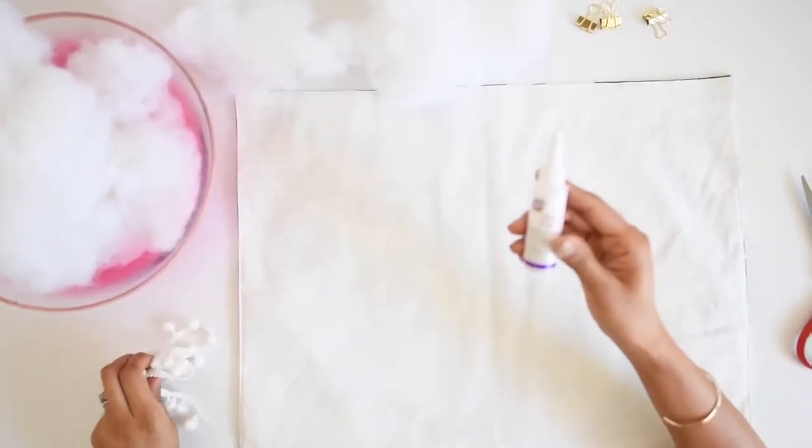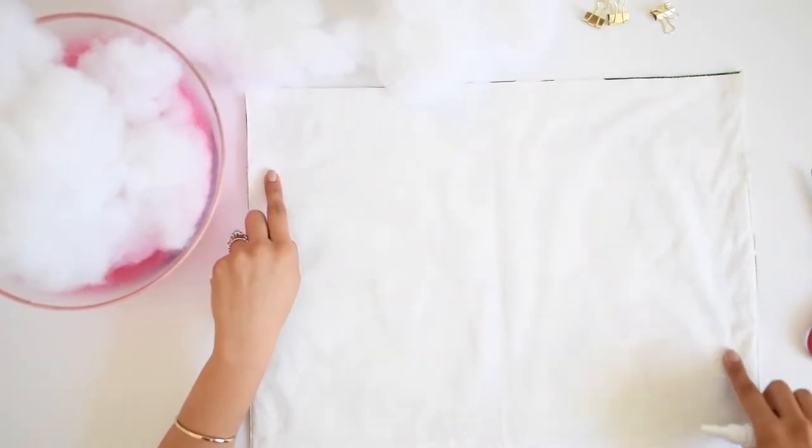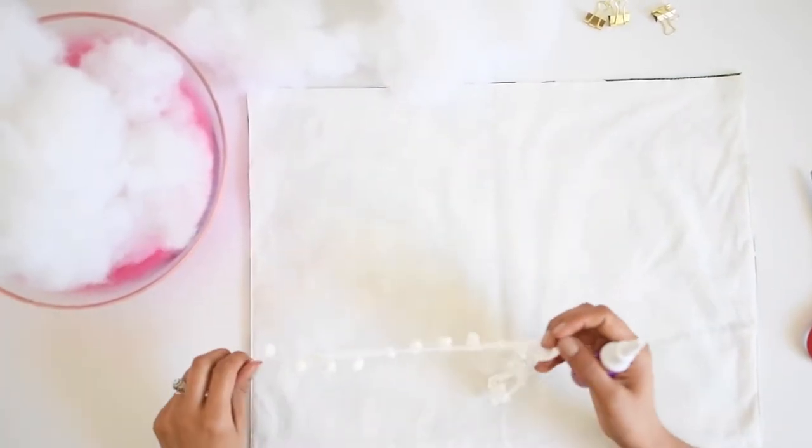For the first step, take your placemat and turn it around. Next, you're going to put pom-pom trim on three of the sides using fabric glue and let it dry so it doesn't fall off or come off easily.